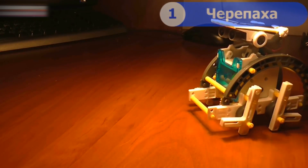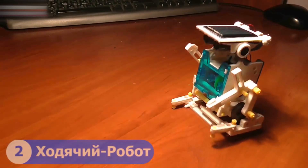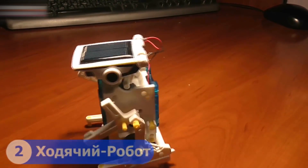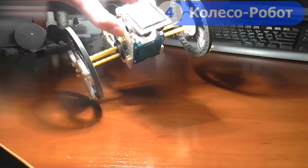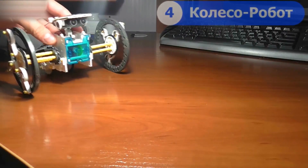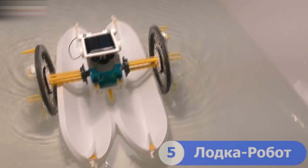One: a robot turtle. Two: a walking robot. Three: a four-legged robot. Four: a robot wheel. Five: a robot boat. Six: a robot bug.